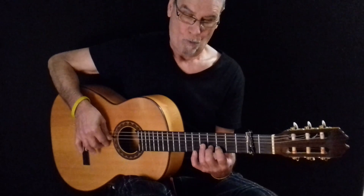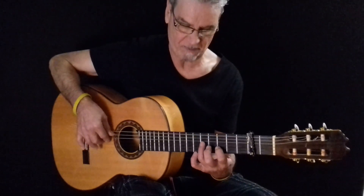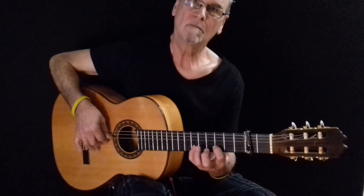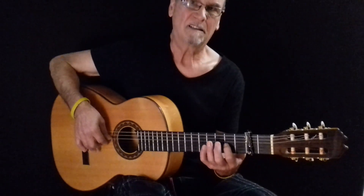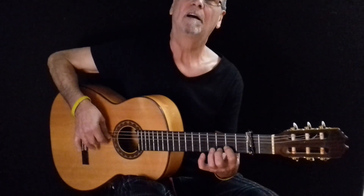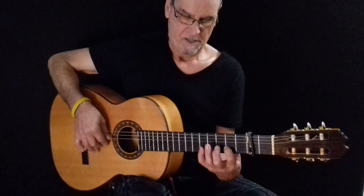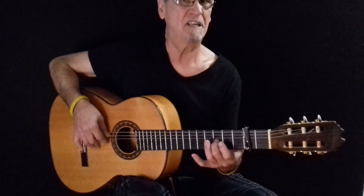Así que hacemos sobre la segunda: cuatro, seis, cuatro, tres, seis, cuatro, tres, y ahora pasamos a la tercera y hacemos cinco y tres. Este dedo estaba en el segundo de la tercera, lo pasamos al segundo de la segunda y hacemos esto. Fijaros: tres, cinco, tres, dos, cinco, tres, dos, y ahora ya pasamos a la tercera y hacemos tres, uno, con dedo, dos y uno.